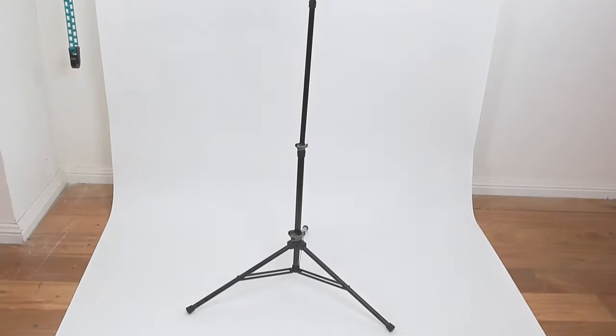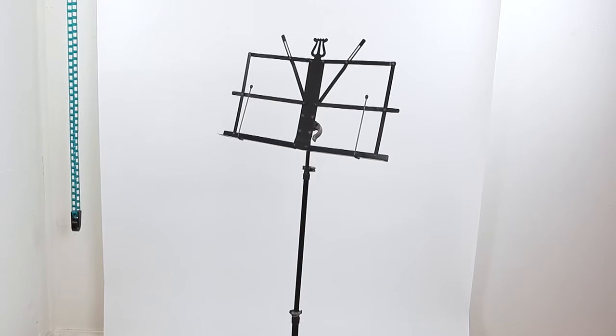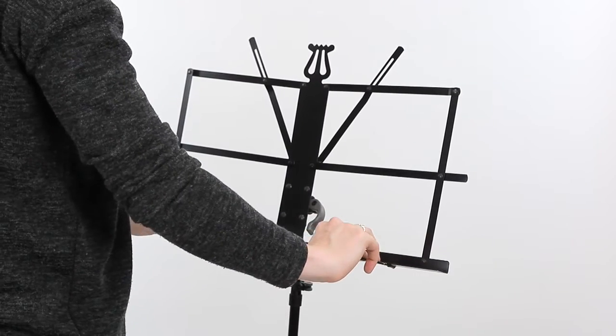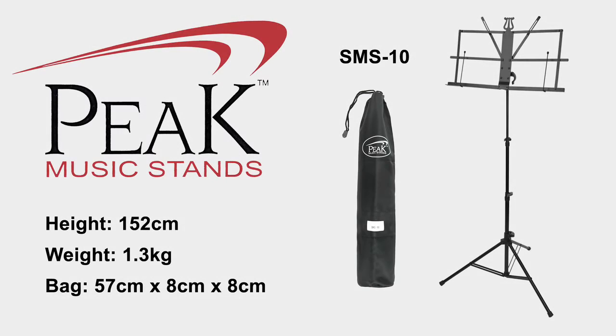The SMS10 is a wire stand, great for beginners or players who need something lightweight and compact for travel. It comes with page holders and an easy close desk which makes it quick to assemble and disassemble. The stand is 152cm when fully extended and weighs 1.3kg.